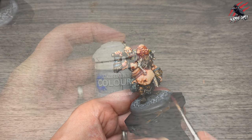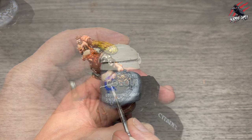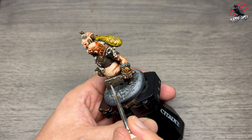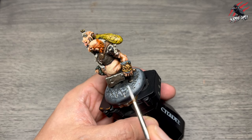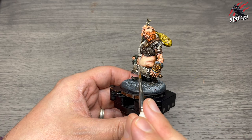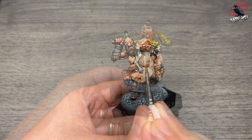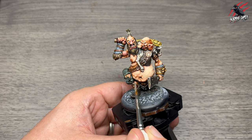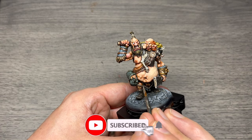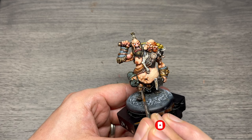Layer Stormhost Silver is the main highlight for all silver and gold areas. I paint in all the little sections that catch the light, using the side of my brush and letting the texture of the model do the work — dotting and adding little scratches for interest. This silver works on gold areas as a highlight too. If an area is in shadow I won't put any on it.